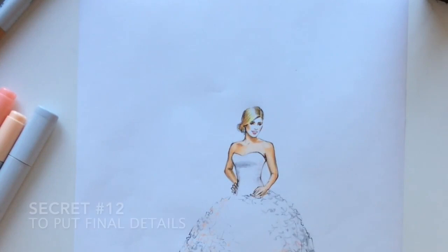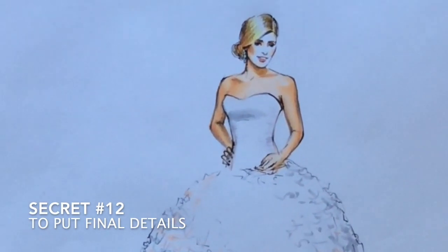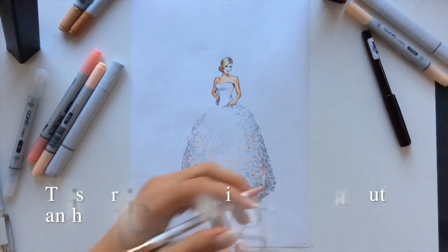Finally, my last secret in this video is number twelve: put the final details. Here I've added a little bit of white ink pen and of course a signature.